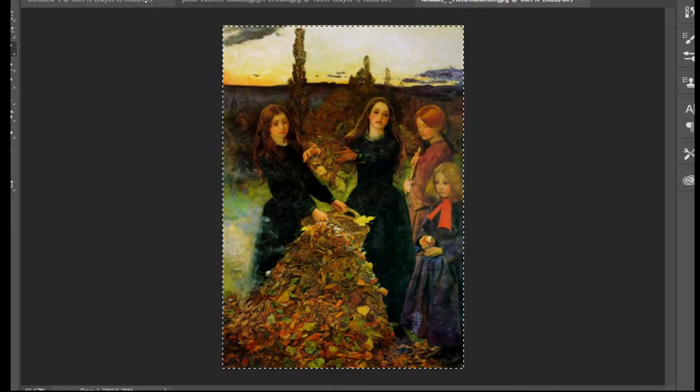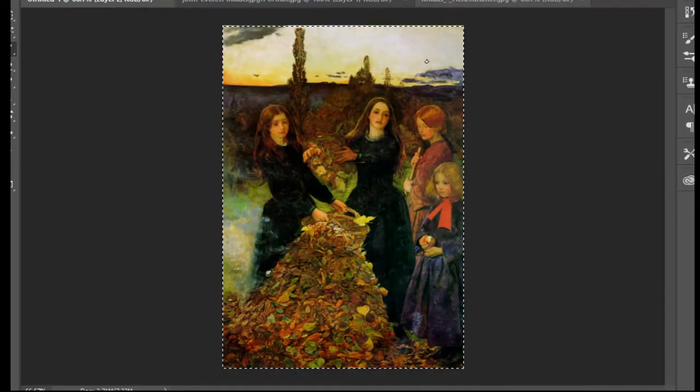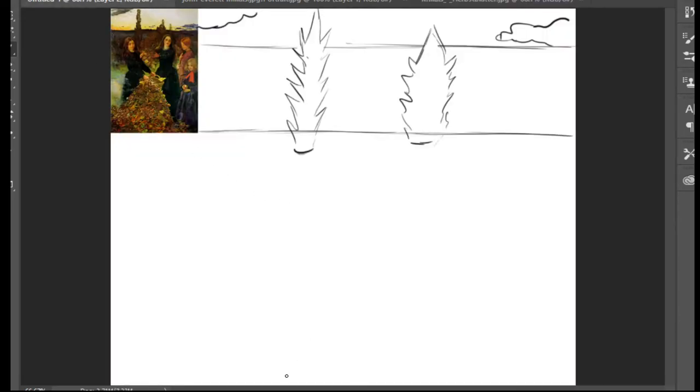I'm going to make small clouds here and here. Then I'll bring the eraser to clean up the lines already behind the tree. After that I'm going to make a triangle shape - if you look at this photo, the simple shape of the leaf pile is a triangle - so I'm going to make a triangle shape here with a curve, and after that we're going to fill it with autumn leaves.